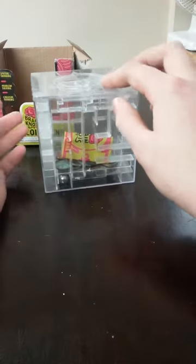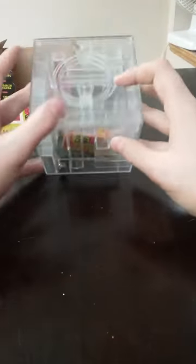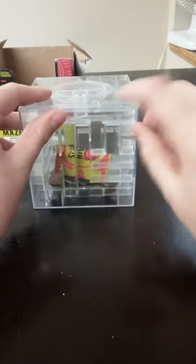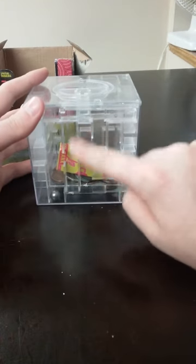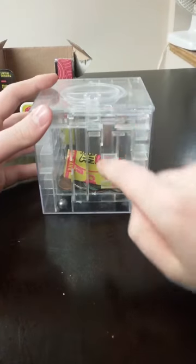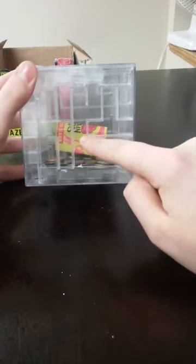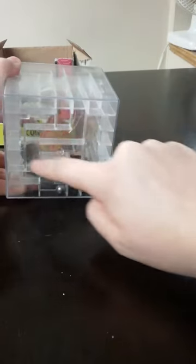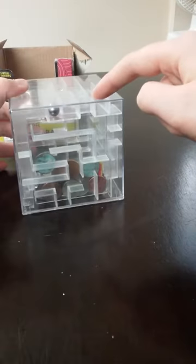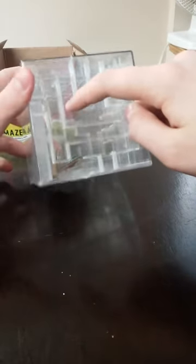For people that are horrible and don't know how to solve puzzles, what I did the first time is — here's the opening right here where the ball has to come out after you've solved it, and right here is where you need to get the ball into. So I just followed it through a few times until I would know where I was going. And now I know where I'm going since I've solved it a lot of times.